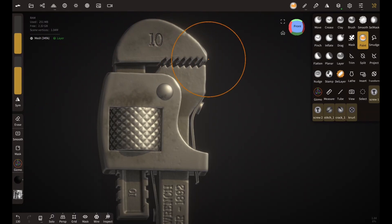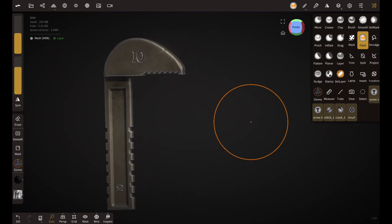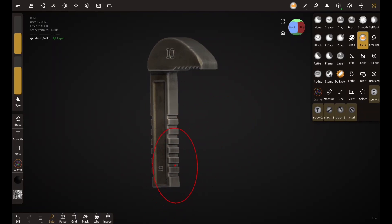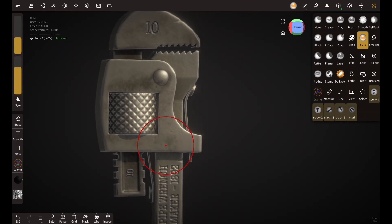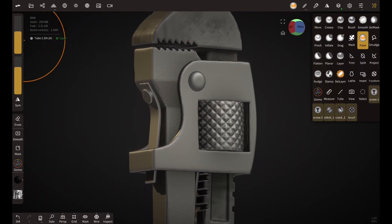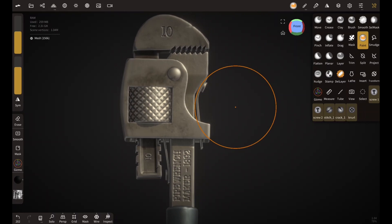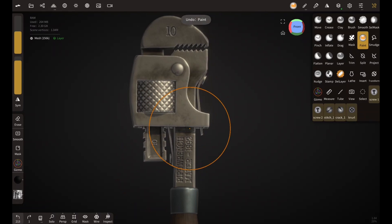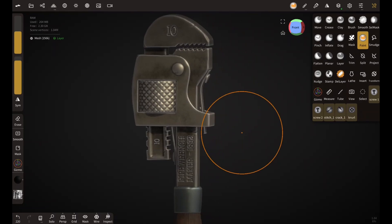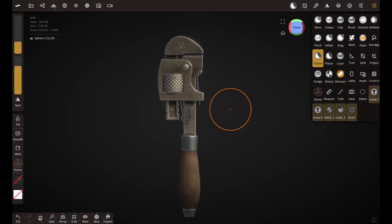Looking at references really can make your prop look a lot better instead of just making things up — that's a very important thing to keep in mind. As far as lighting is concerned, I just play around with the settings. The general rule of thumb is to make your prop look good — that's the ultimate goal. Play around with the lighting; it's completely up to you how you want to make your prop look. Thanks a lot for watching the tutorial. I'll make more videos like this, so if you don't want to miss them please consider subscribing — no pressure. Thank you again for watching.